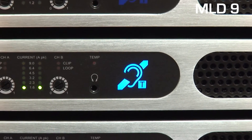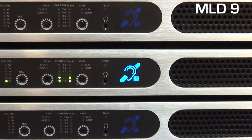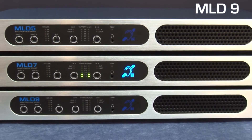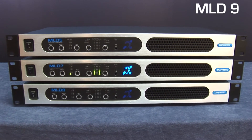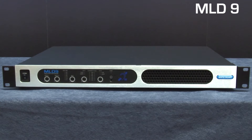They also feature class-leading fan-assisted thermal management, meaning it's not necessary to leave spaces between units to prevent overheating. Each unit is remarkably compact, requiring only a single standard 19-inch rack space per MLD unit. These two features combined offer a 50 to 90% reduction in rack space requirement when compared with any other solution, and importantly the same reduction in associated costs.